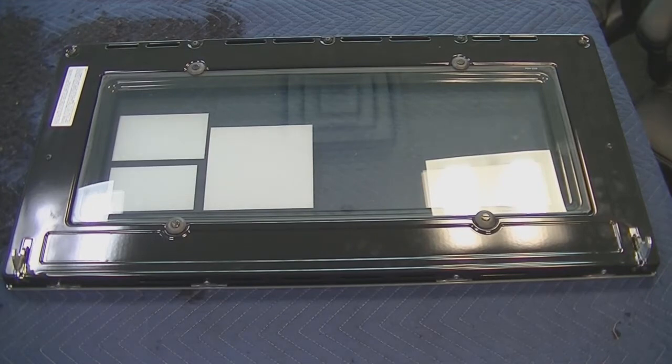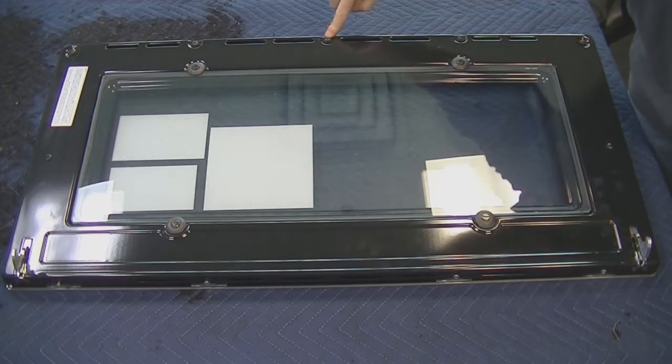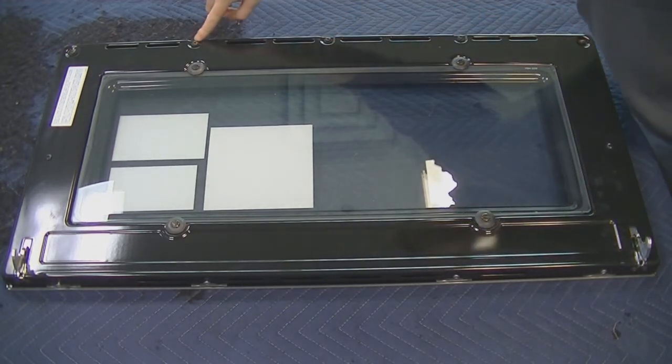With the door removed, place it on a scratch-free surface, particularly with a towel or a moving blanket underneath, and remove the five screws at the top of the door.